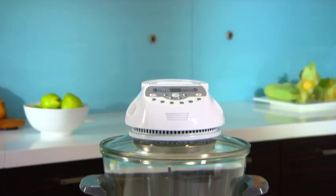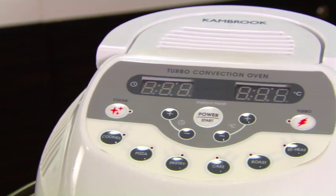Hi, I'm Cass, Canbrook's Home Economist. Now when it comes to cooking the perfect roast, there's nothing quite like the KOT 900 Turbo Convection Oven.